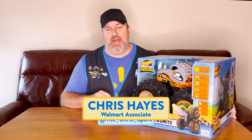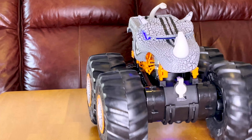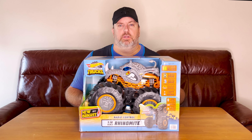Hey, everybody. My name is Chris Hayes. I'm here today to do the opening and review of this big old Hot Wheels Monster Truck Rhino-Mite remote control car. We're going to open the box, see the features of this toy, and give a little test run, see what they can do.